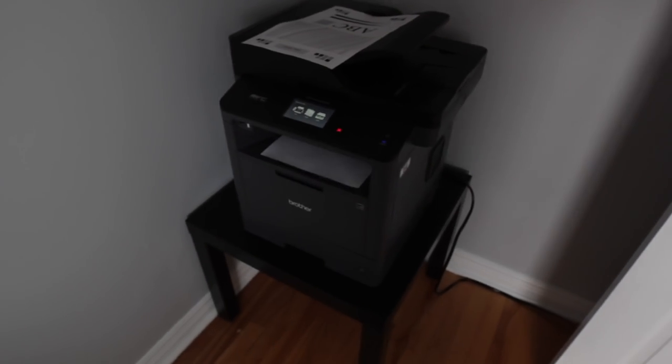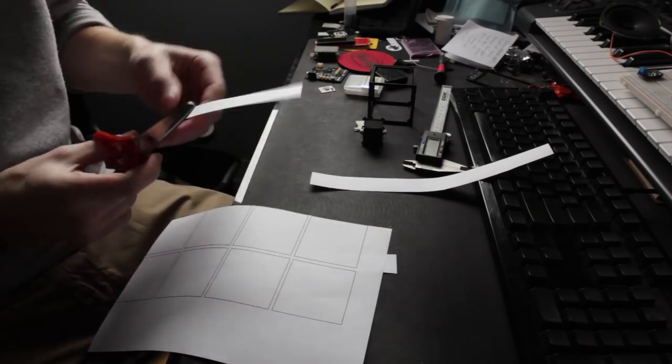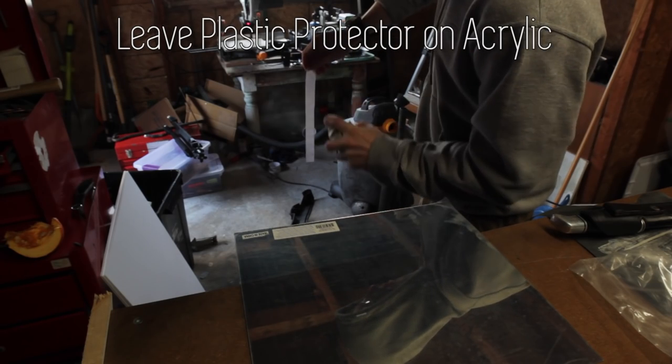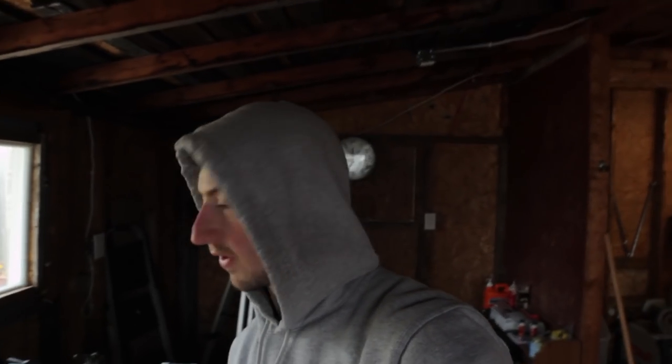First I'm just gonna take these templates that I printed on a regular printer, cut out by hand, and spray adhesive them onto the acrylic just to give me a guideline of what I need to cut out. You only need six of the small ones and six of the big ones, but I've got eight here just because of the way I made the template. You can download that file, print it on your home printer, and just follow the lines — it makes it easier.